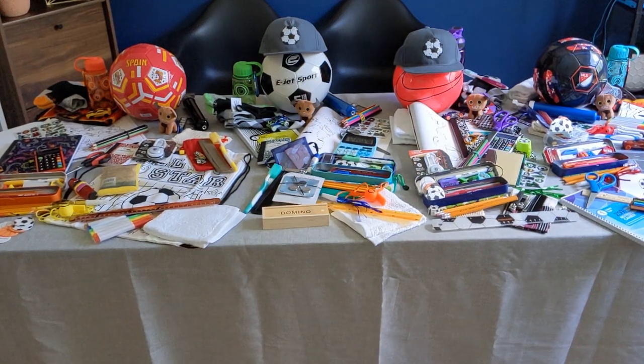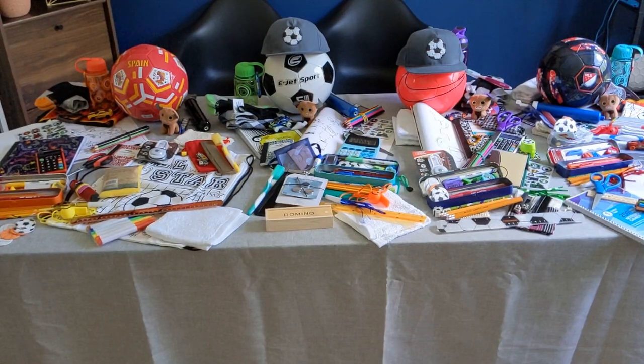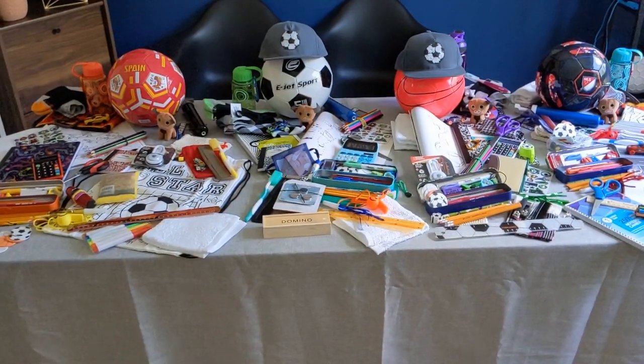Hey everyone, it's Diana Ruth, and today I'm showing you all four of my soccer boxes together. They are all similar but still have uniqueness to each of them.